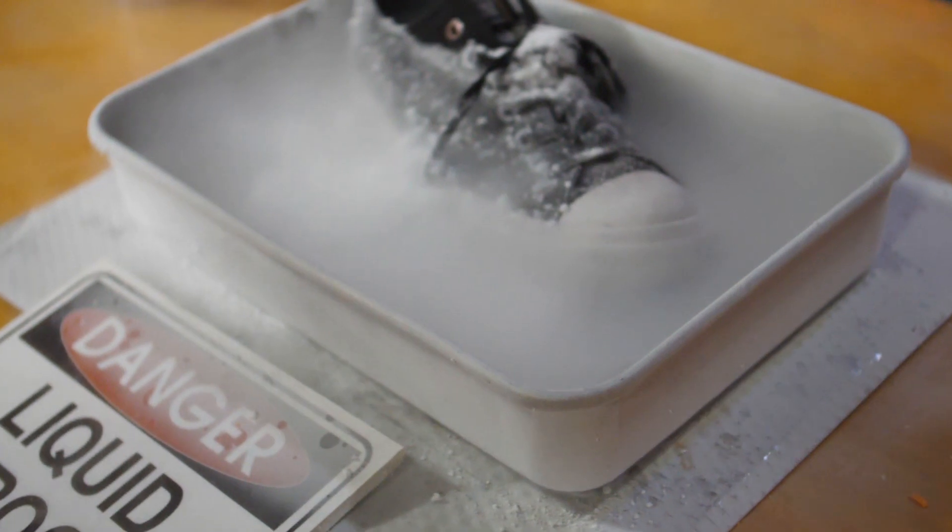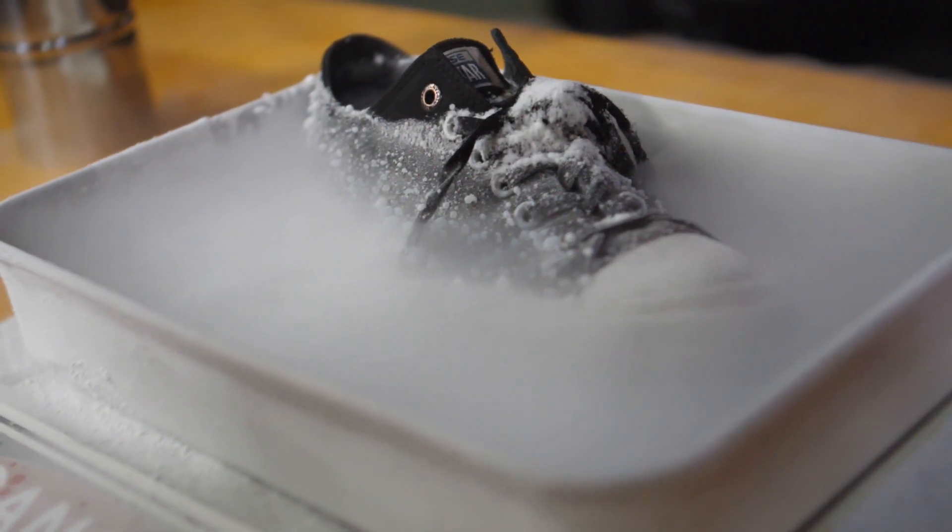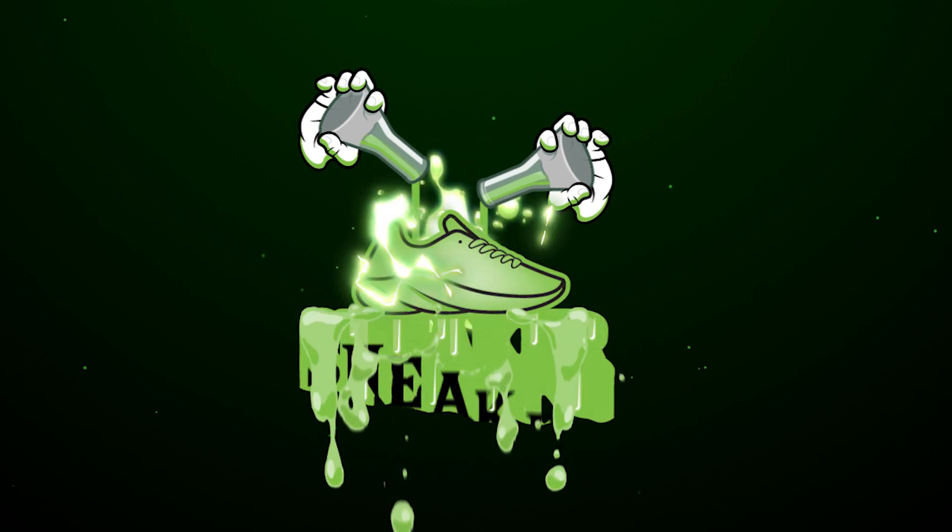Thanks for distinctifying shoes with us today. We did it four ways with things you can do around the house, and then we used liquid nitrogen to do it the wizard way. If you'd like to see more, follow us for more Sneaker Science. We'll see you later.